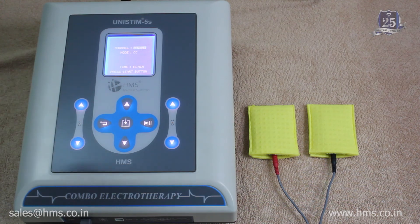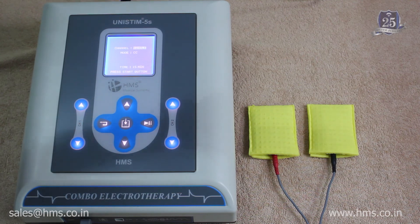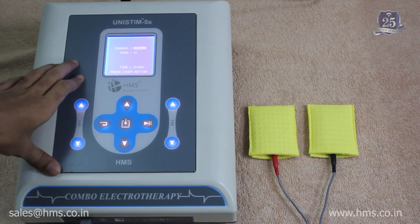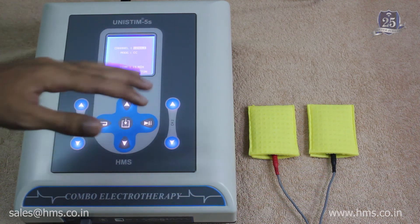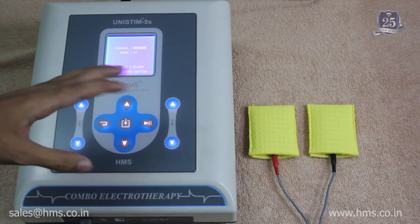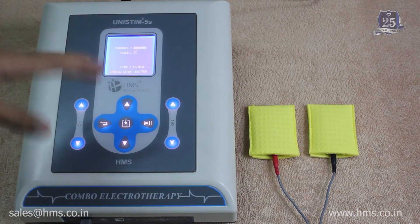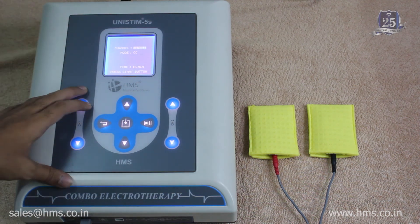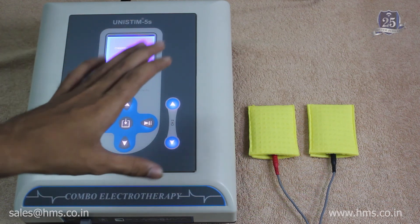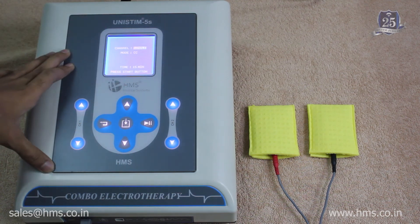The auto sensing feature works as follows: whenever the electrode does not detect contact with the skin, the machine will stop the treatment. Only after the electrode makes contact with the skin again will the machine resume treatment. This prevents a sudden surge of power to the patient whenever the electrode is not in proper contact — a feature not available on other brands' machines.